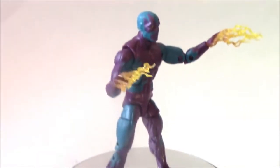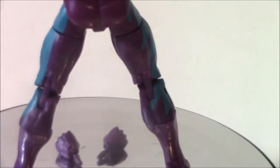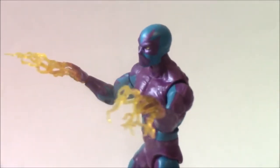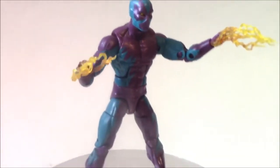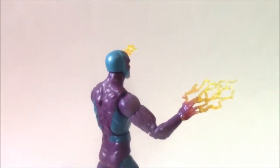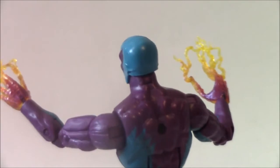Having that accessory feature of an effect blast makes a big difference. Without the effect blast, if you put in the ordinary hands, it looks rather plain and doesn't have anything dynamic going for it. But with those little electric hand blasts, this type of look really makes it dynamic and the figure looks nicer on display.